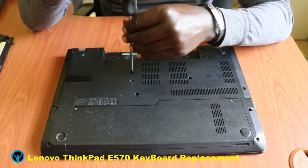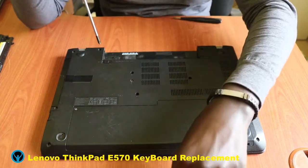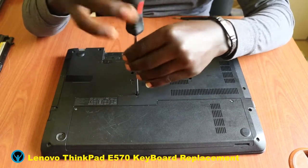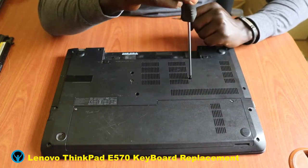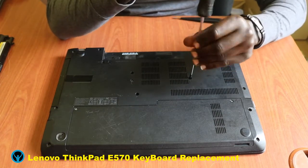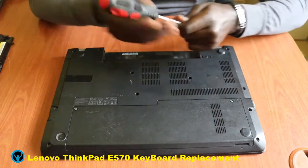So we start off by removing — or rather unscrewing — these screws. Unscrew the first one, put it aside; unscrew the second one, remove it; then unscrew the third screw. Once we are done unscrewing all three, we need to focus on opening the keyboard.